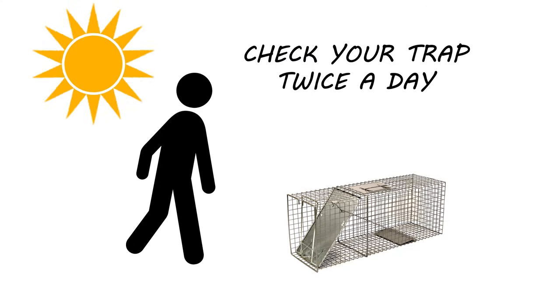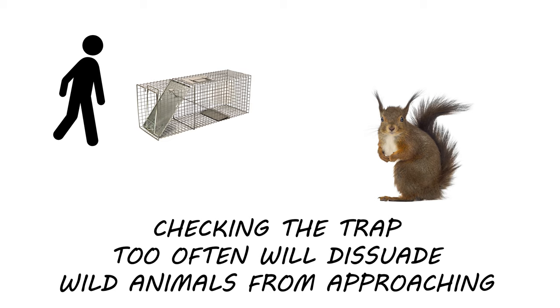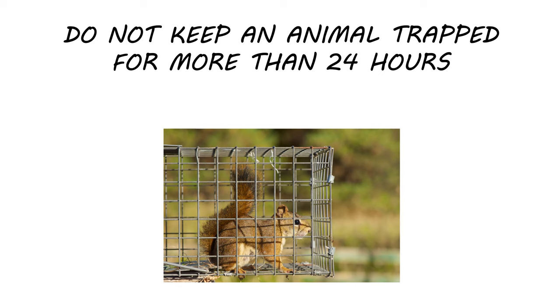Check your trap twice a day — once in the morning and once in the evening. Constantly being near the trap and checking it too often will potentially dissuade squirrels from approaching the trap.